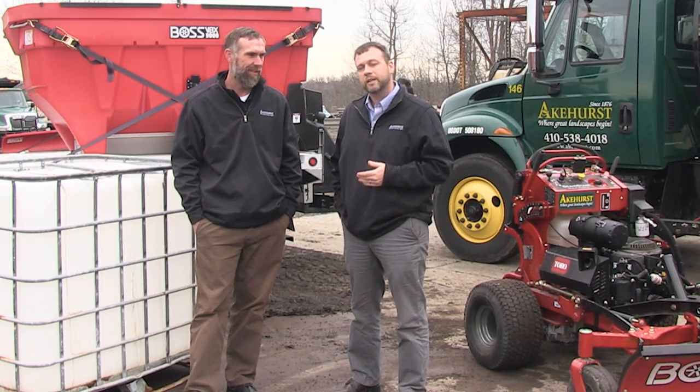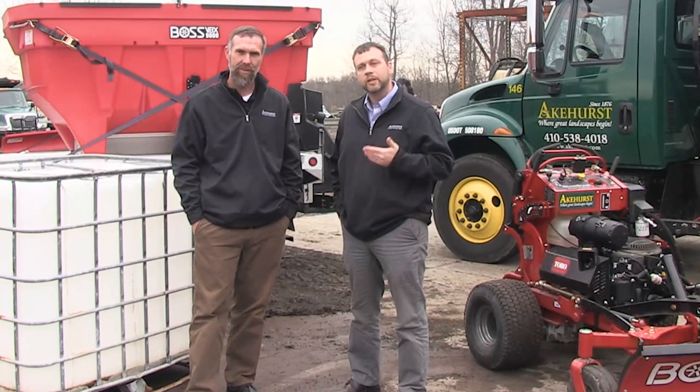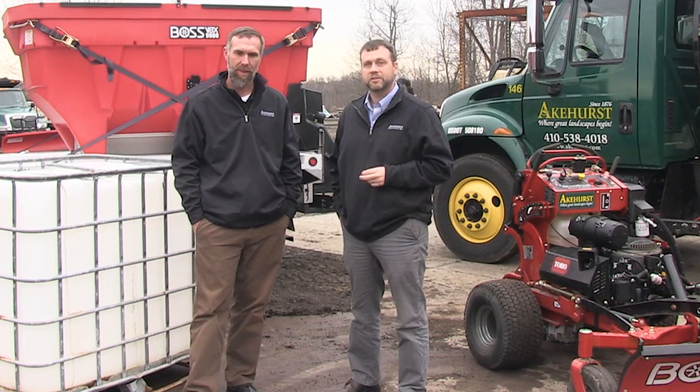What we wanted to share with you all today is how to maximize your equipment that you already have for your green season and turn it into a profitable revenue stream for snow. One of the things that a lot of companies do is they purchase specialized snow equipment. Using your equipment year-round and not having to purchase specialized equipment, we save a lot of storage space.